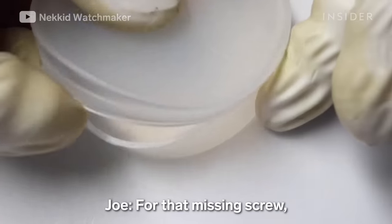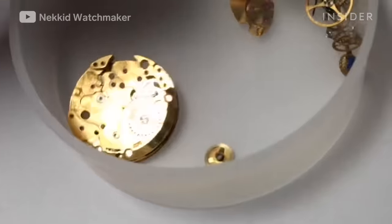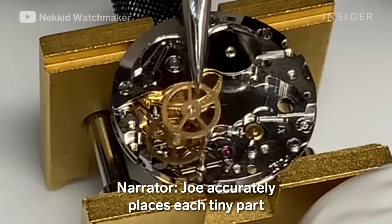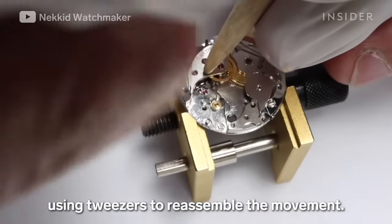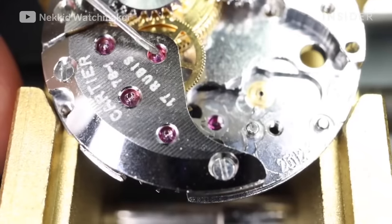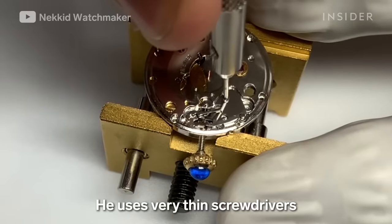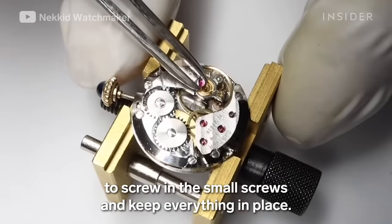For the missing screw, Joe checks a similar movement and finds a matching screw. He then accurately places each tiny part using tweezers to reassemble the movement. If he doesn't place each part in the correct order, the watch will not work. He uses very thin screwdrivers to screw in the small screws and keep everything in place.